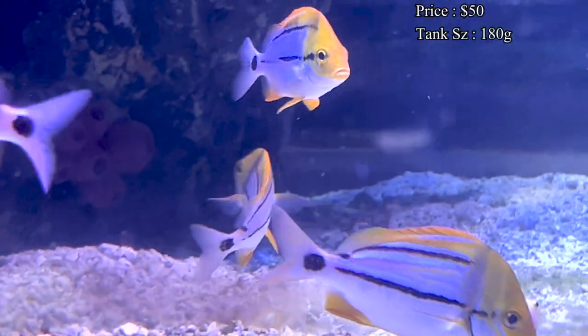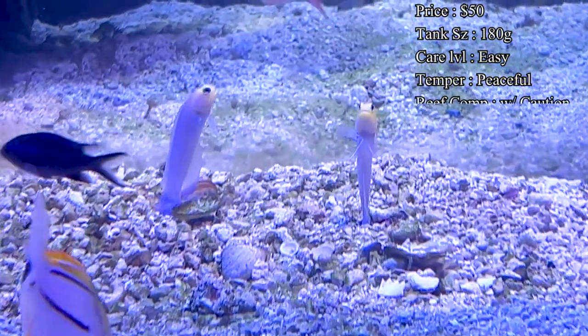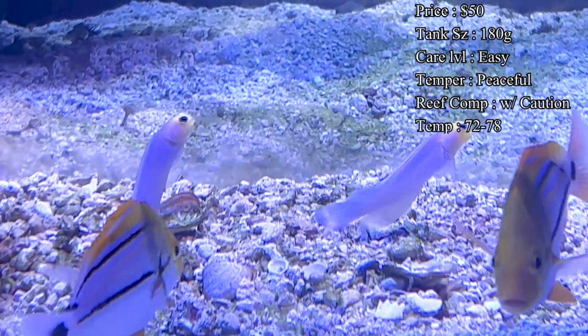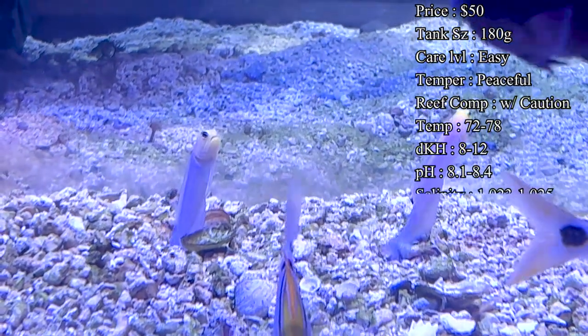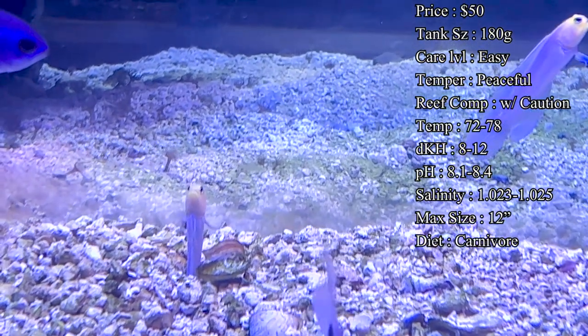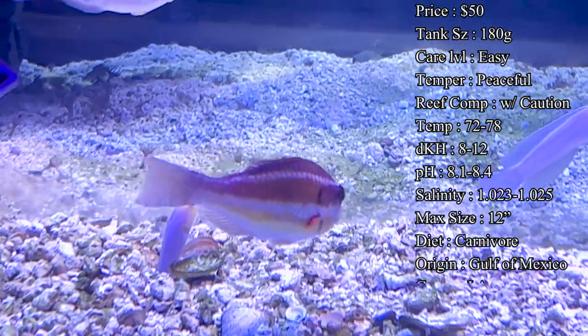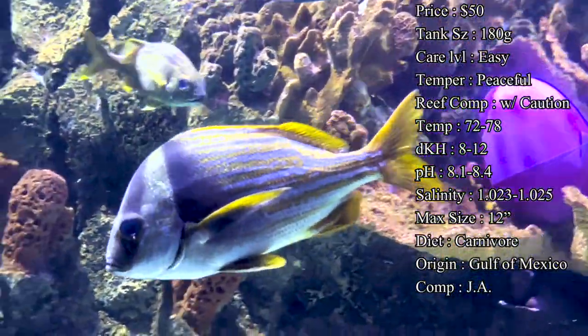Prices varied from what I could see online for the ones that were in stock, but the average was around $50 to get one. If you looked a little deeper, there is a specific breed that are aquacultured, so what you're going to get with that is one that's quicker to eat in the tank setting, one that's a lot hardier, and you're just going to get an overall better fish in the aquarium.